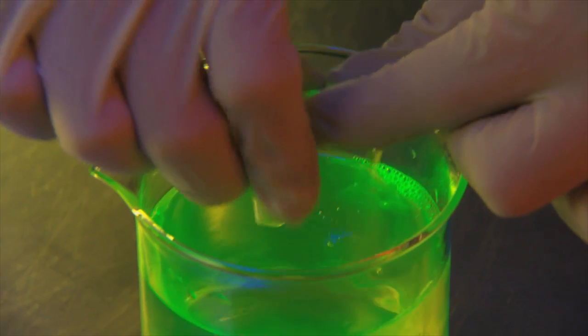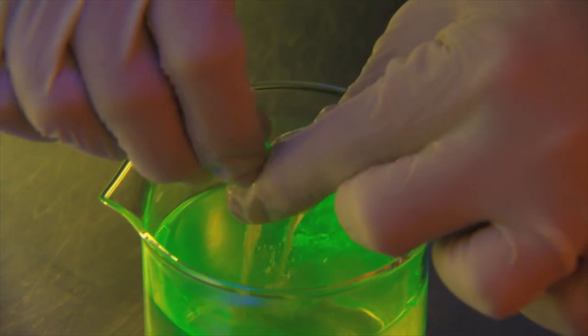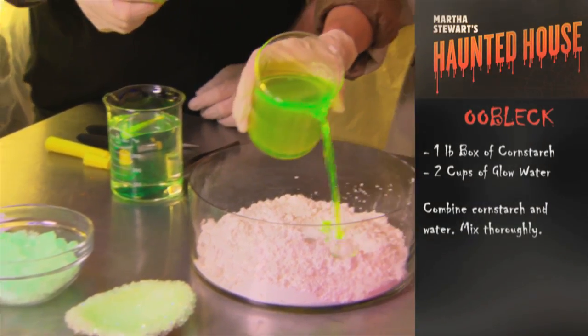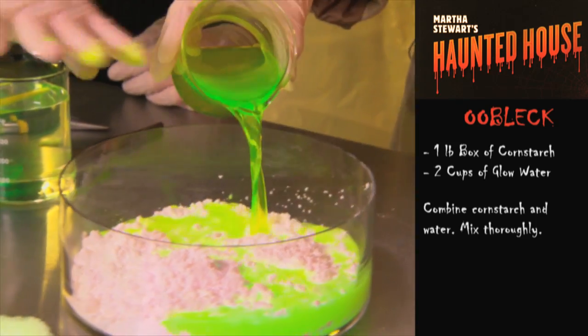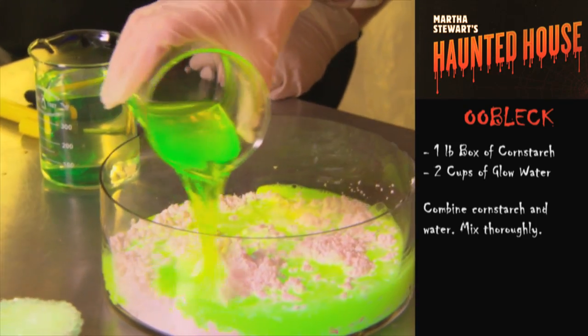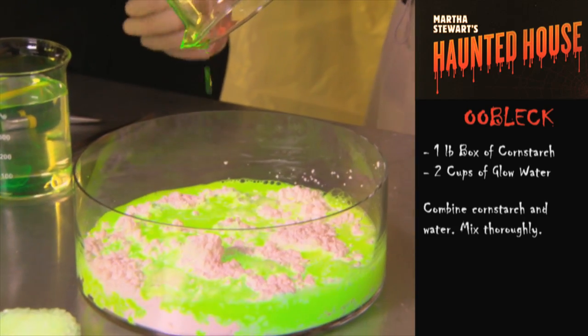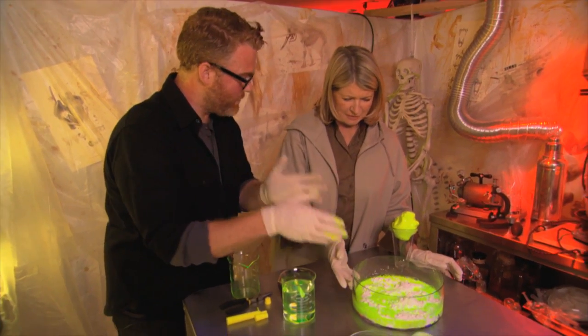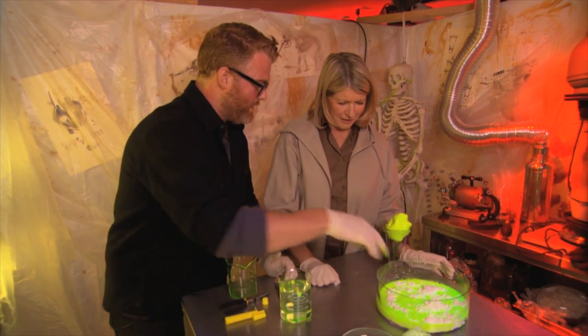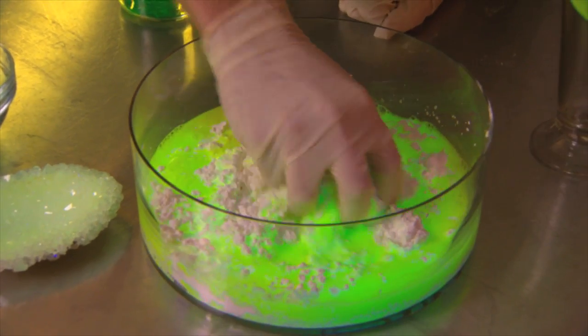And then you get this gorgeous fluorescent water — look at the color! It does so well under the black light. You squeeze it out when you're done. Now we're going to pour it in here to make a fun substance — this is just a 16-ounce, one-pound box of cornstarch with the two cups of water.